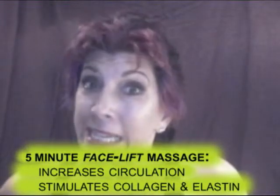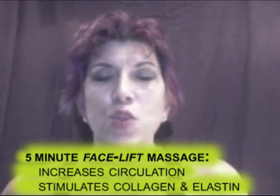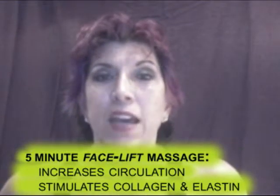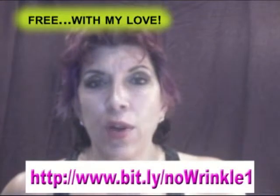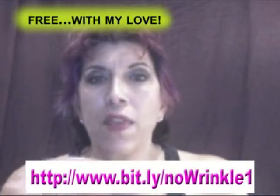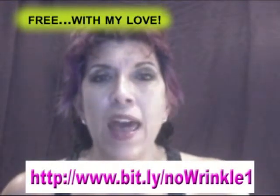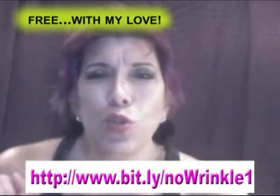Today I want to gift you with a five-minute facelift. I invite you to go to the URL on the screen right now — that's where you go to get the moves. You're going to start working with the different acupressure points all along your face, all the way down, and then on your neck as well as your décolleté.